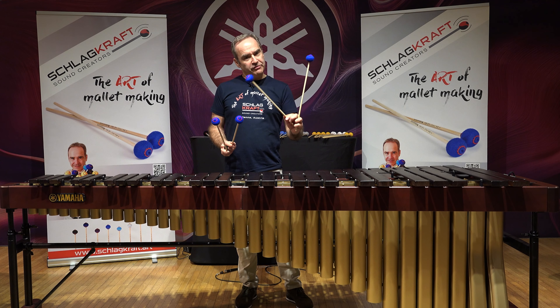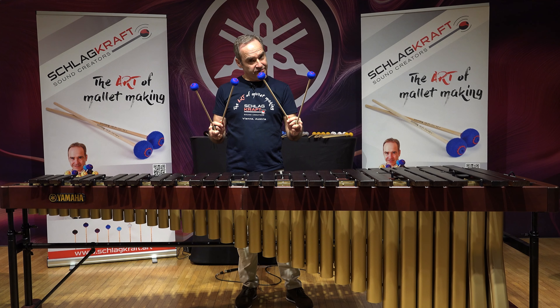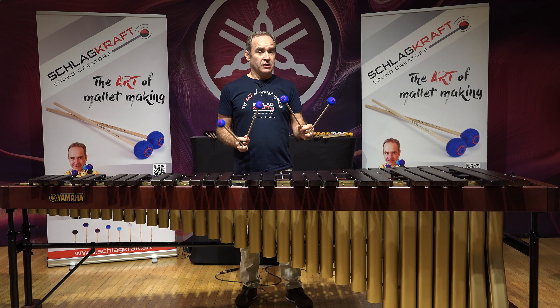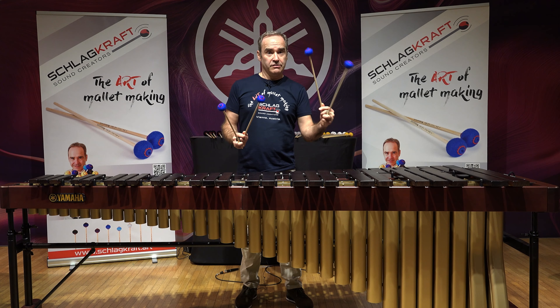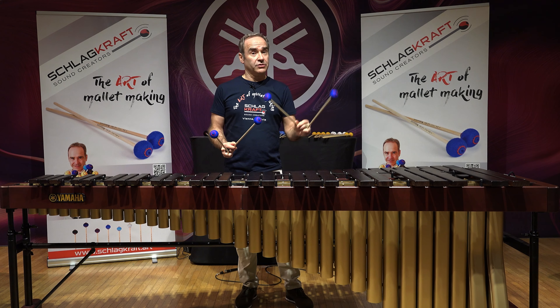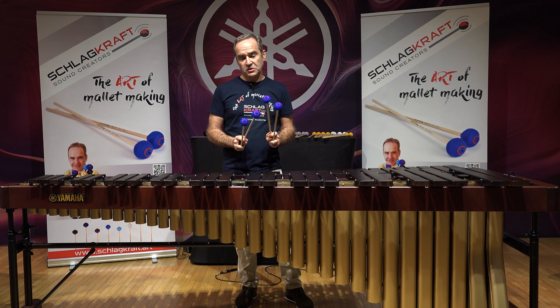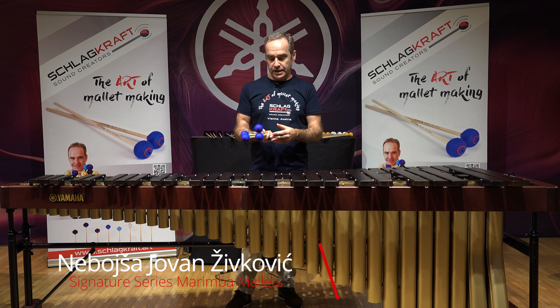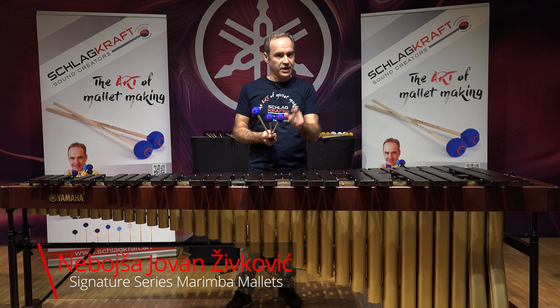I combine sometimes four, five, five, five — or four, four, four, five. But sometimes also three, four, four, four. In concertos, three, four, four, five. So it is really a mallet that you can use in most situations, and that is the model you're going to pick up first if you just buy one set of mallets.